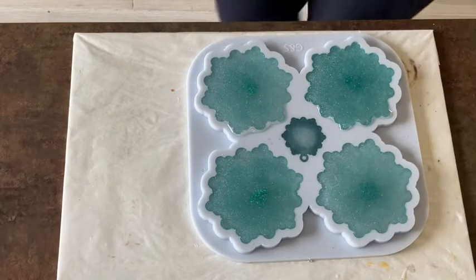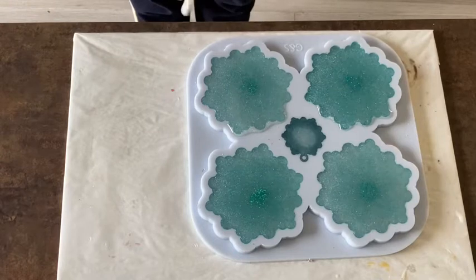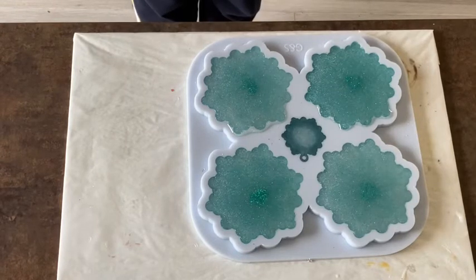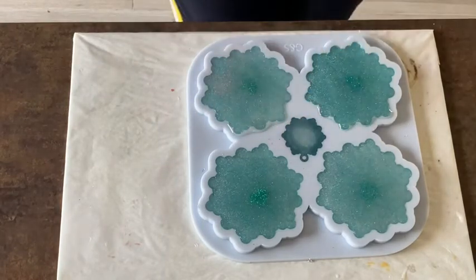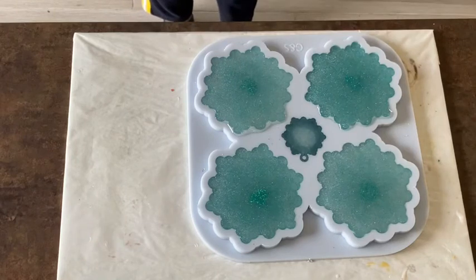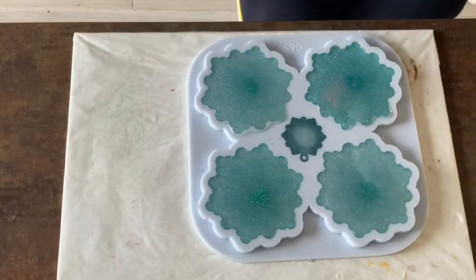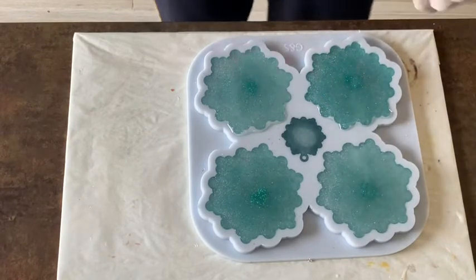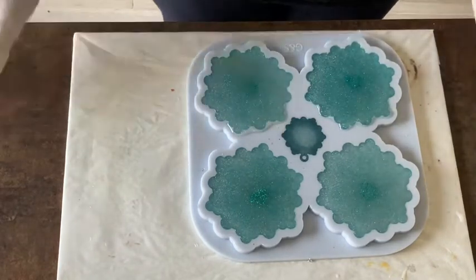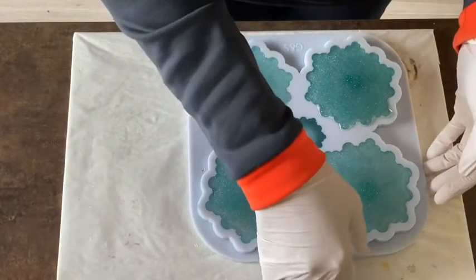Hey guys, welcome back. I did something very silly yesterday — I moved my coaster mold, and look: on those two places I overflowed because my table where I rested it was not 100% level. I should have waited a little bit longer, but I think I can trim this off. Anyway, I'm very very curious how they turned out, so let's start unmolding.